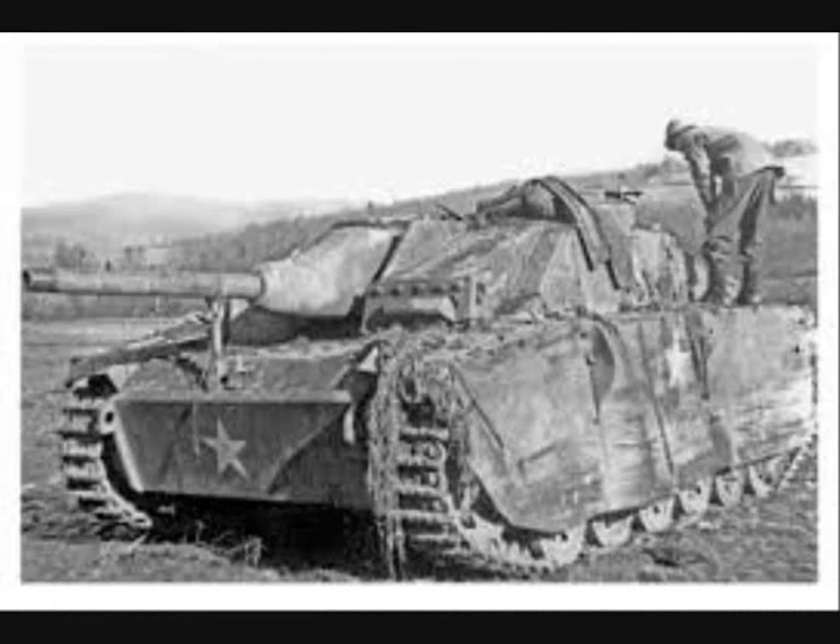This unit, entitled Panzerbrigade 150, was supposed to consist of 3,000 men, 15 Sherman tanks, 30 armored cars, and 150 jeeps. Unfortunately for the brigade, the required equipment never materialized. Panzerbrigade 150 went into battle with only about 2,500 men and a dozen tanks and assault guns, all to be disguised as Allied tanks.